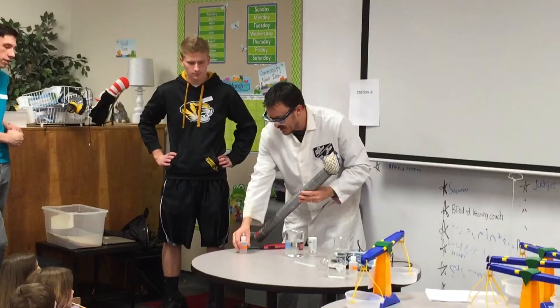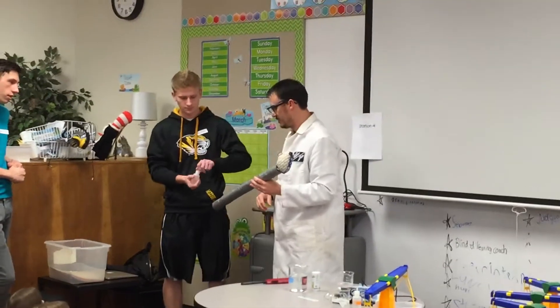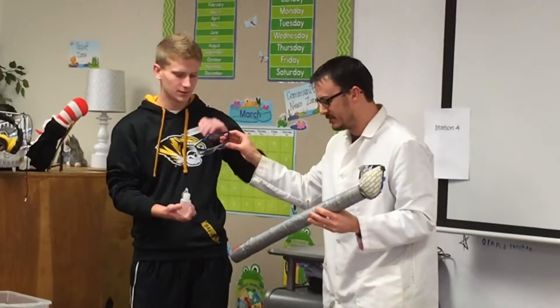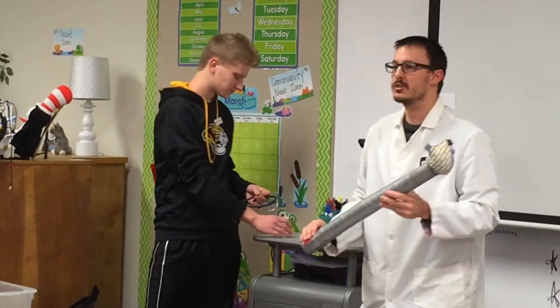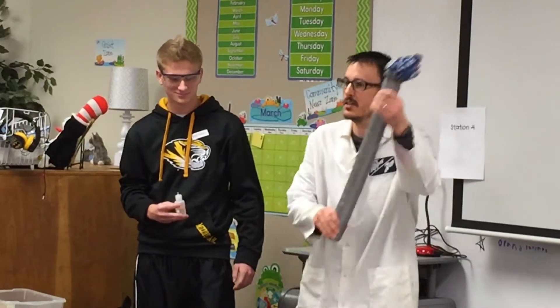Troy is going to take some of this methanol. Here's what he's going to do: he's going to squirt some methanol down here, put a thumb over this hole, and shake it up for about 30 seconds.